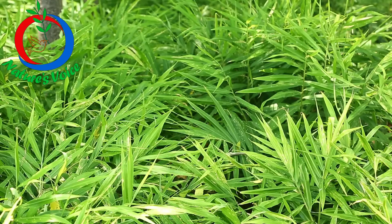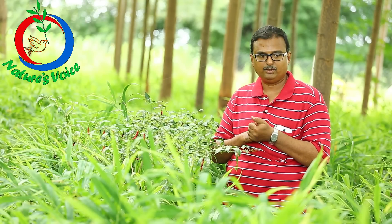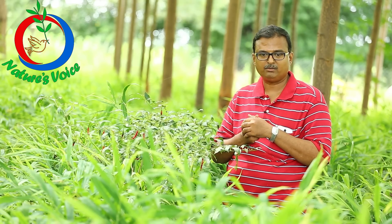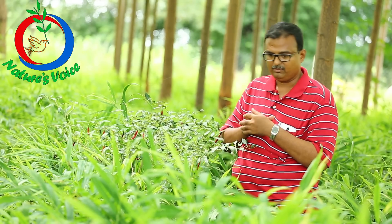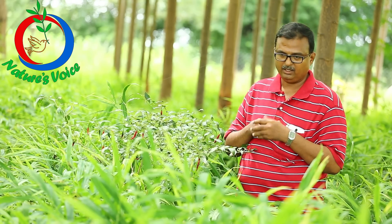Before we planted the ginger, we wanted to enrich the soil. The small farmers, they don't like wasting time. So what we thought was, we have to enrich the soil and at the same time, we should generate some income.